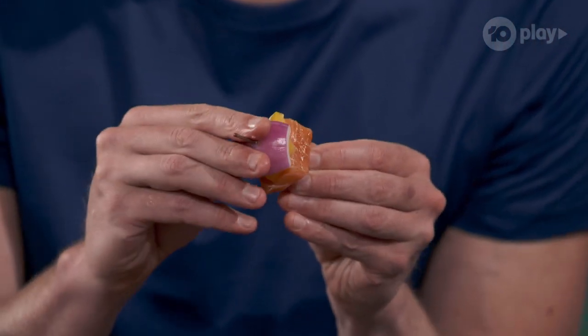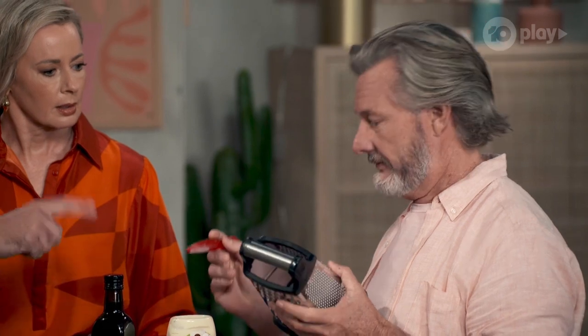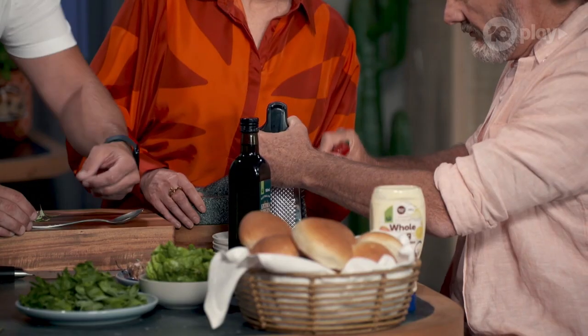Barry, I want you to grate some of this chilli. Grate the chilli. It's frozen, right? It's freezing. So we put it in the freezer — when you have a chilli, instead of using half and chucking it out, after you finish you put it back in the freezer, and use it for another time. So it's always going to be fresh.